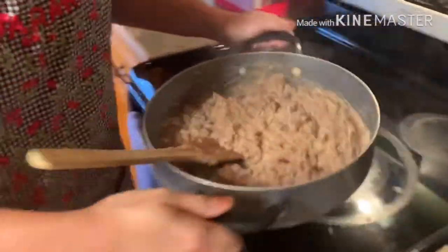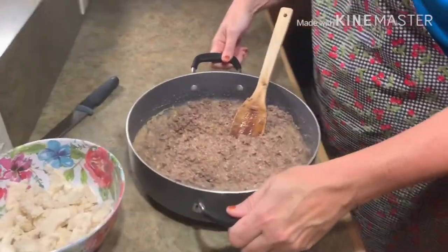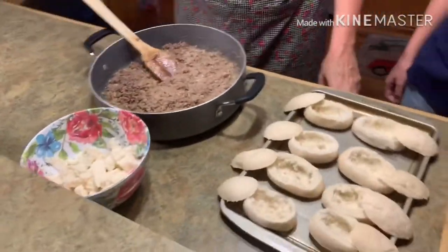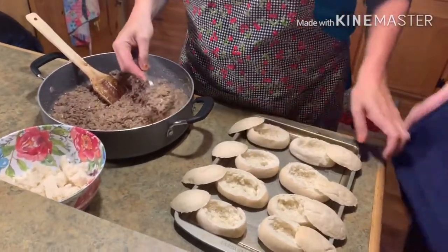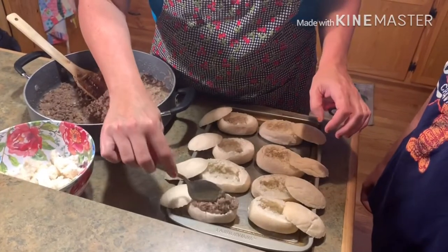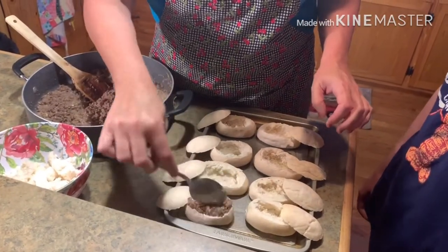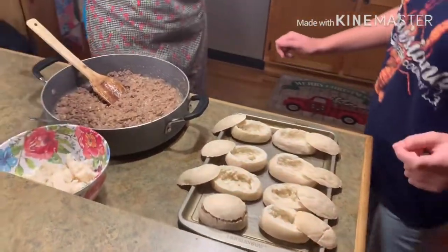We're gonna take it over here and add — I'll do the first one and then she can do the rest. You're just gonna put a little spoonful in, and then put the lid on. So there you go.